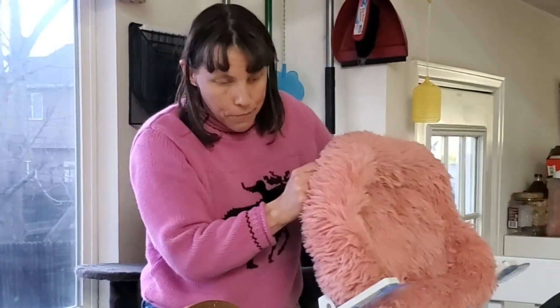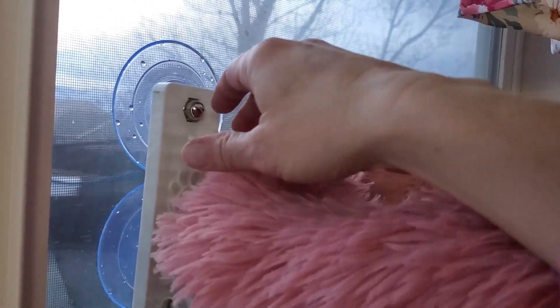Now I've boiled some water in my frying pan. We're going to try to get these suction cups soaking for a little bit to help increase the suction and help them adhere to the window.